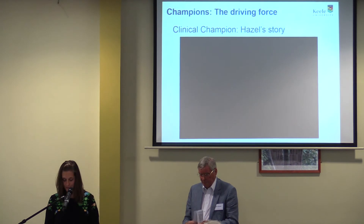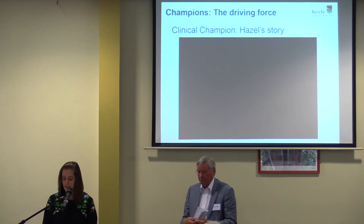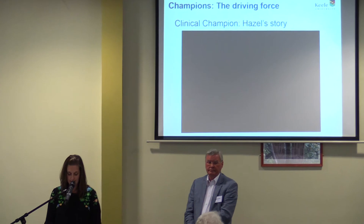The patient champion role in this project has been exceptionally valuable. John and Kathy, who's also here today, bring a unique perspective and experience to ensure we keep patients at the heart of everything we do. I'm really pleased that John is here today to share his story.